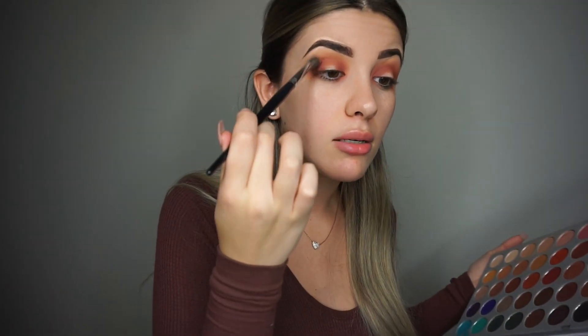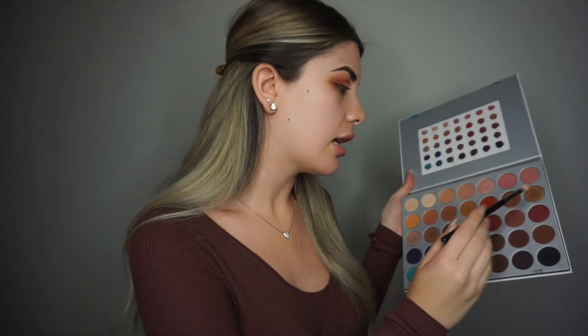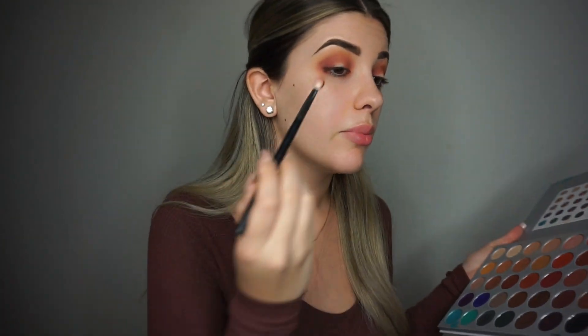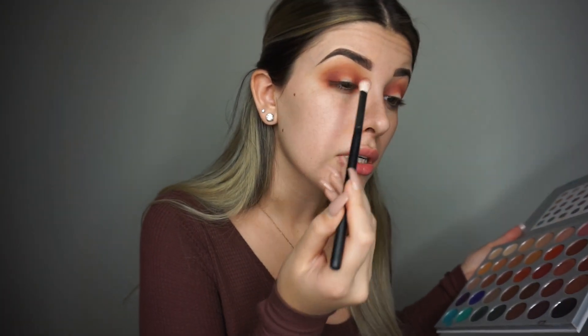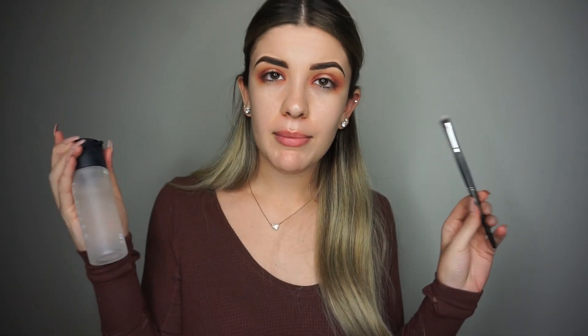For those of you who wonder how I do my brows, I'm going to link my full tutorial down below — it's a detailed step-by-step. Since we lost a little of the darkness I wanted, I'm going to repeat the last step: blending Jacks and Bunts on the outer corner, inner corner, then mixing it into the crease.